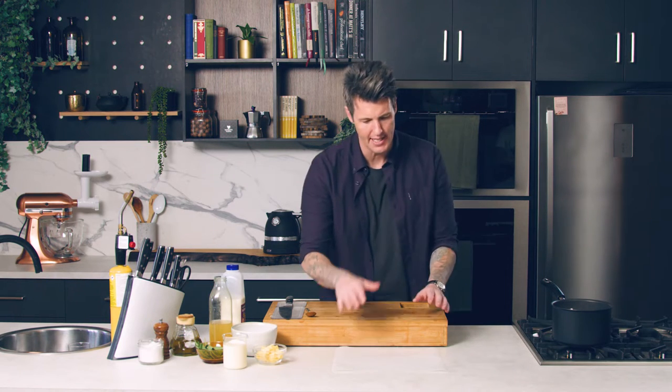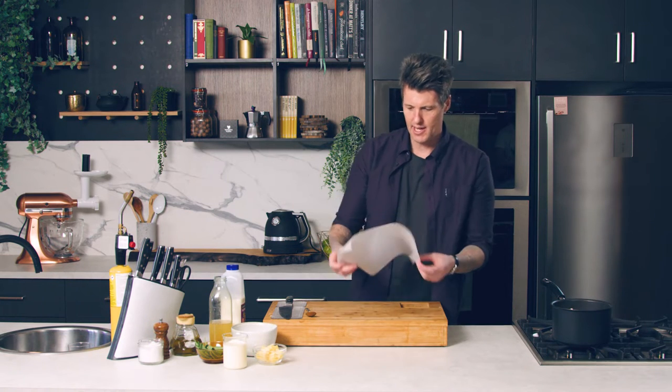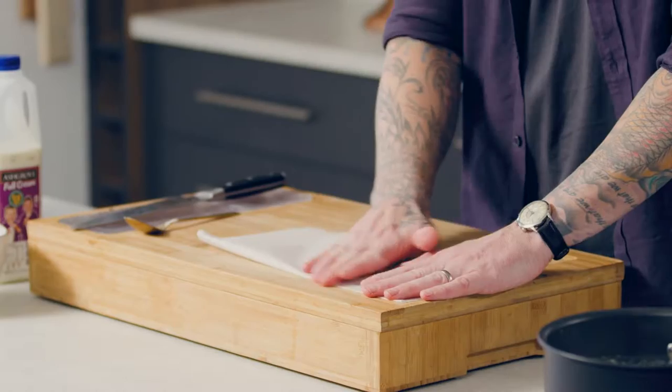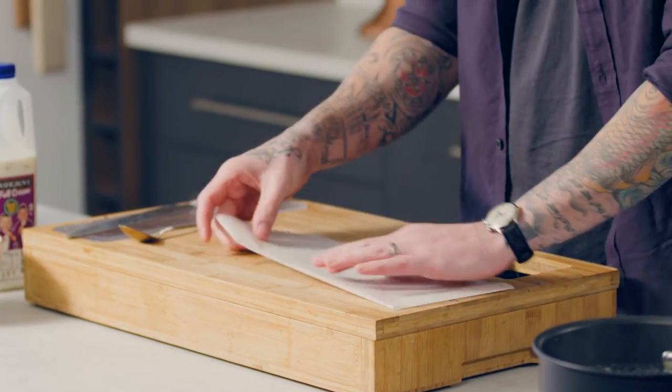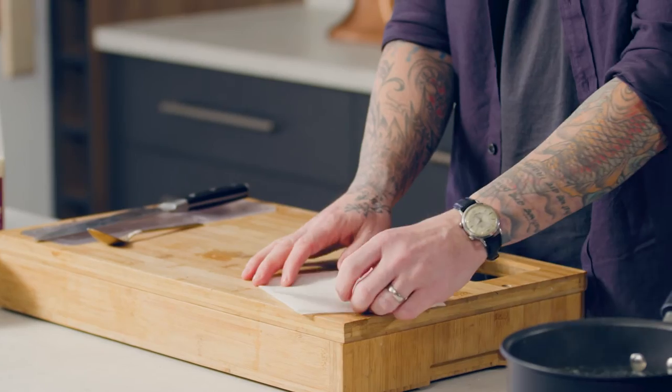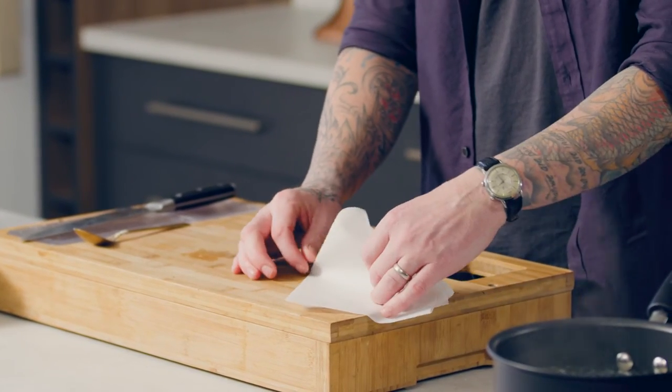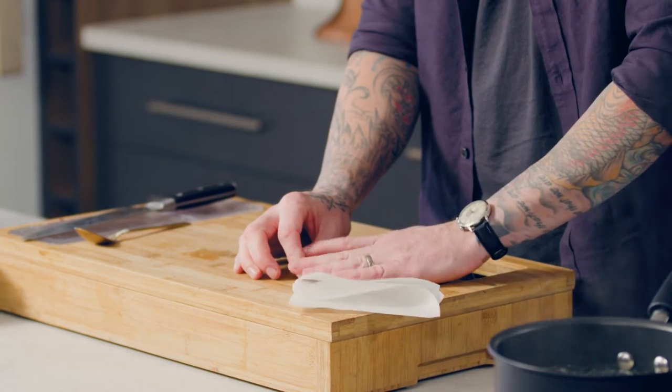While our celeriac poaches, I'm going to create a cartouche, which is just a loose-fitting lid which sits on top of the fluid that we're poaching in. Get yourself a bit of baking paper, fold it in half and in half again, and then almost like you're making a paper aeroplane, fold it into a triangle.